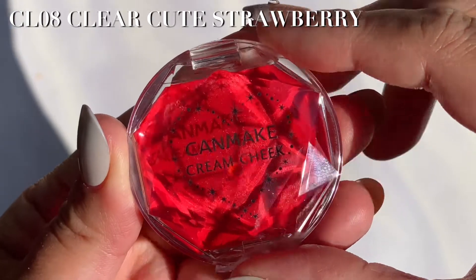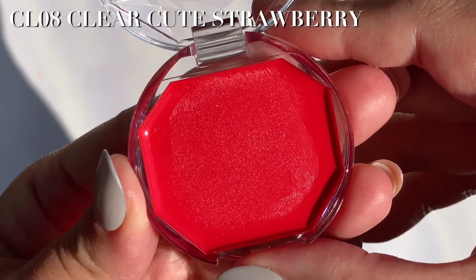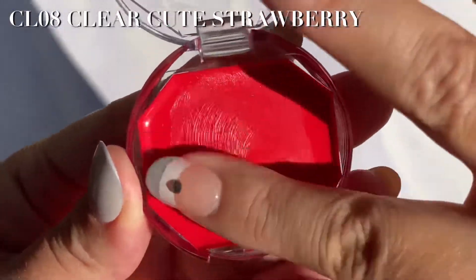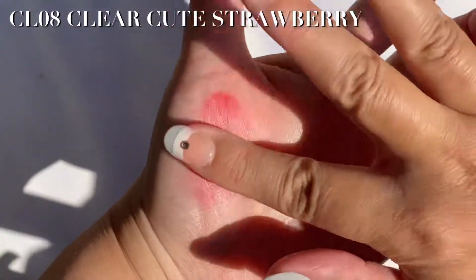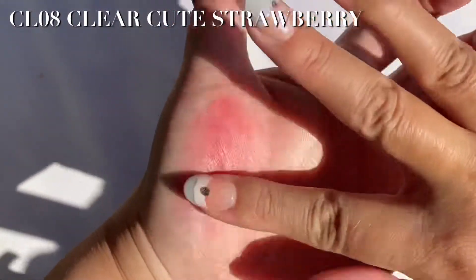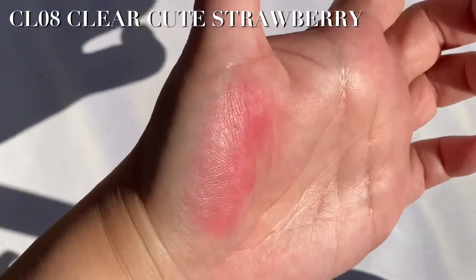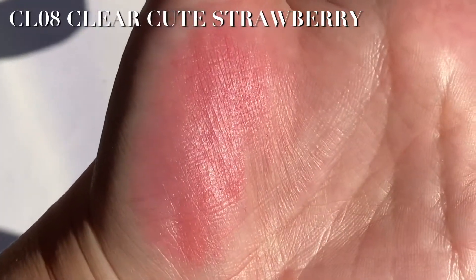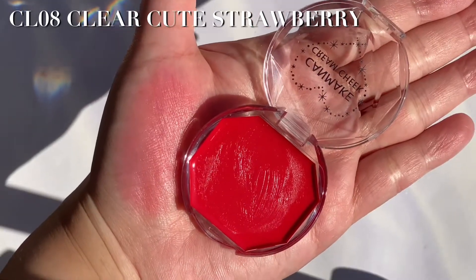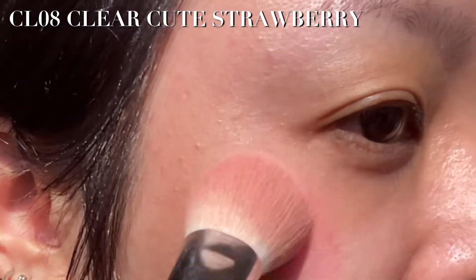CL-08 Clear Cute Strawberry — a pure feminine red, similar to CL-01 but less bold and more of a pinky red. Now applying on my cheeks with a brush.